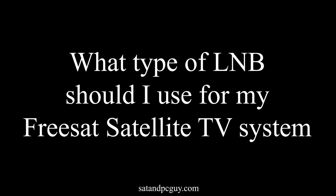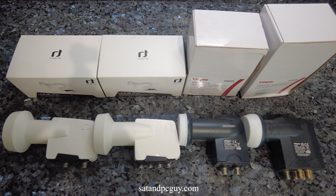Hello and welcome to today's video. I hope that you are having a wonderful day. In today's video we share with you some information about the types of LNBs to use with your Freesat satellite TV systems.